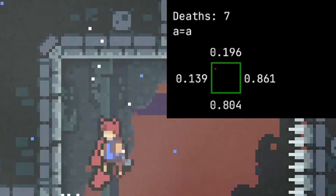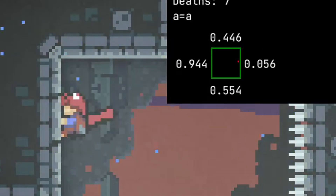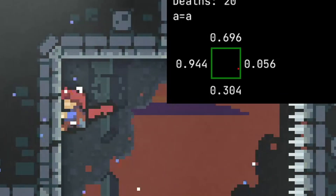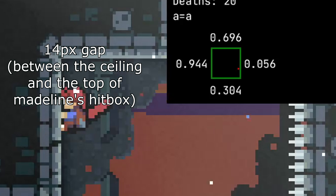Now, just do another neutral. This both gives you height and manipulates your subpixel further. You should have subpixels 0.94 pixels away from the wall at this point. Now comes the part where you normalize your vertical subpixels. You want to line up 14 pixels from the top. You should figure out a visual cue for this.